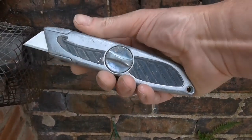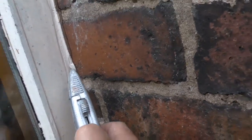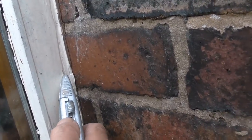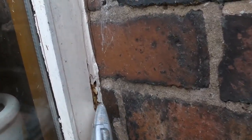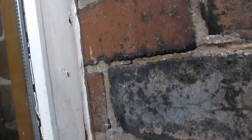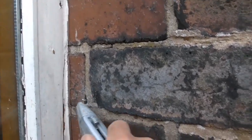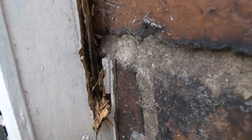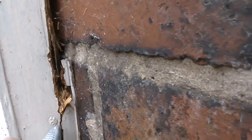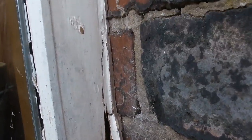First of all, what I'm going to do is cut it out using a blade. You've got to be careful. Cut it out and cut into the rot - it's going to come out quite easy. Dig out all that rot - I'll show you that once I've done that.